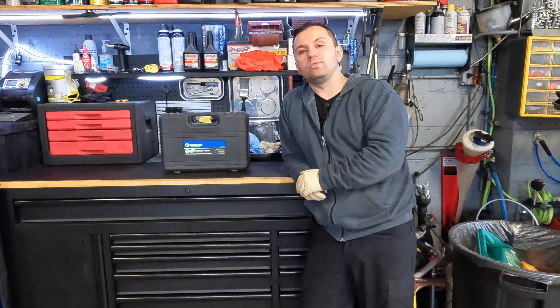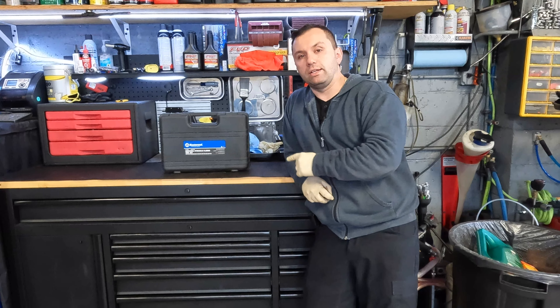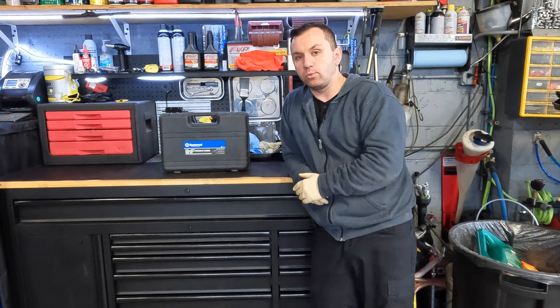Hey guys, welcome back to the channel. So today we have another tool review. We're going to be reviewing this Master Cool Hydraulic Flaring Set. And this is a master set — you can make brake lines, transmission lines, pretty much any line with this tool.